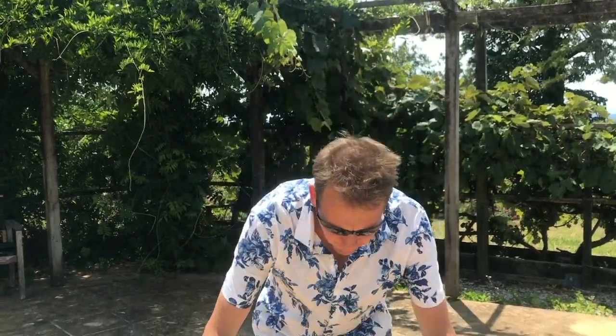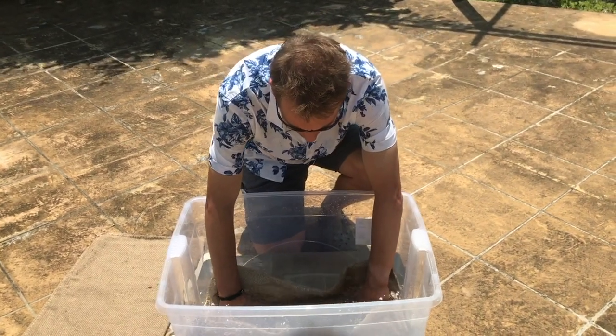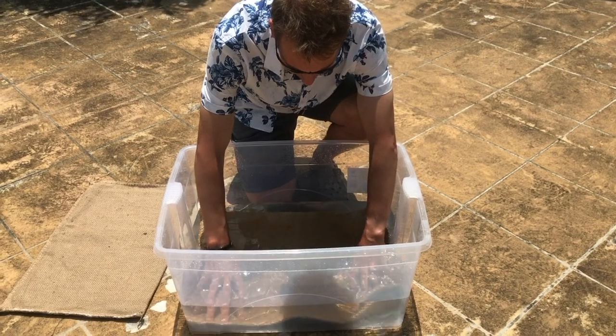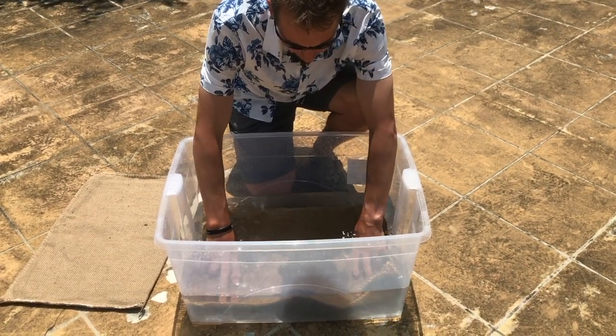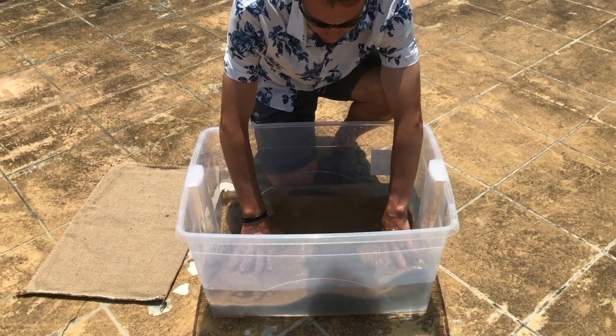All we've got to do is put it in the water. It contains highly absorbent polymers that cause the bag to fully inflate, and over the timelapse video, we're going to quickly watch this sandbag inflate.